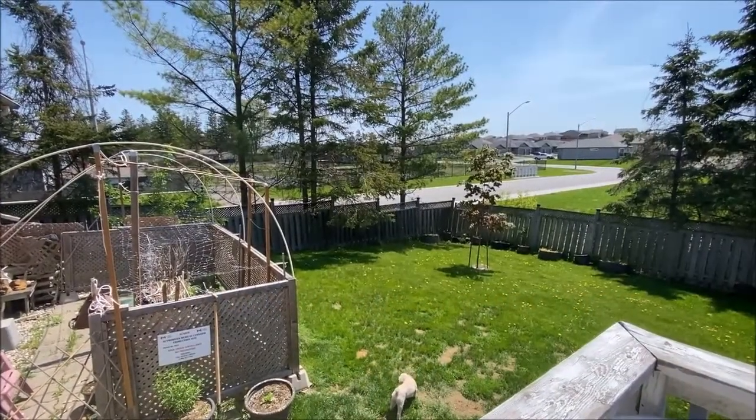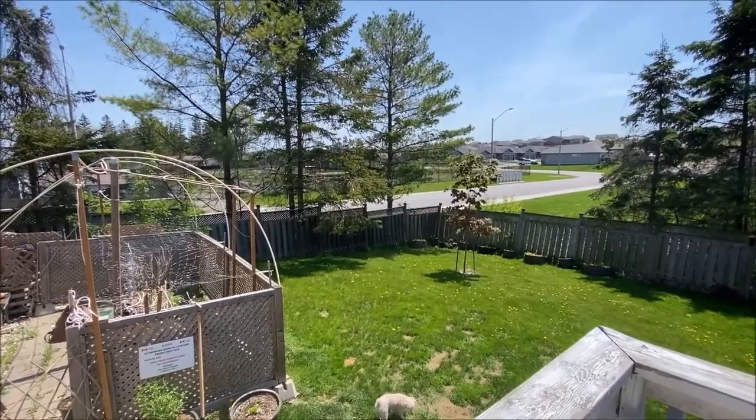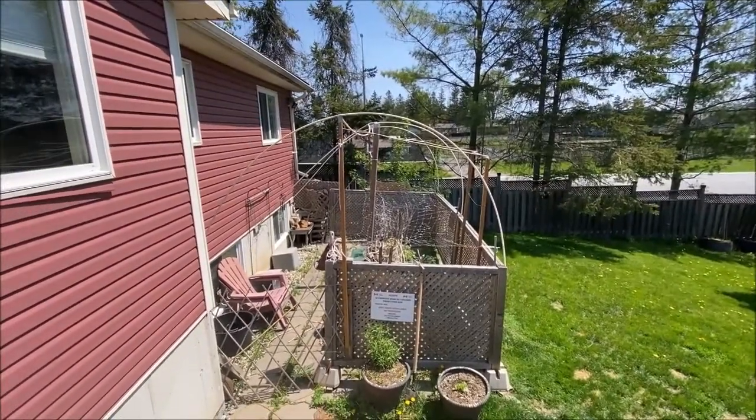Good morning and welcome to Grow Your Own Urban Outdoor 2021. Beautiful day today, it's May 16th. Time to get started, getting ready for the new growing season.